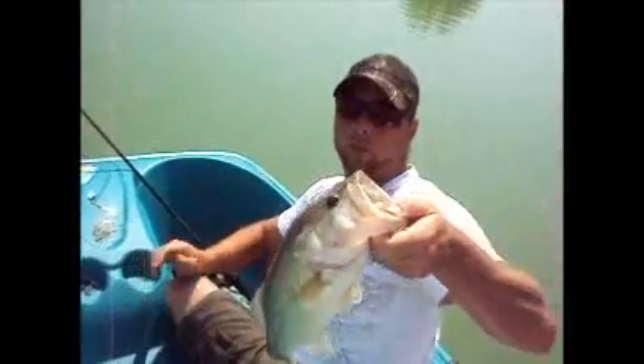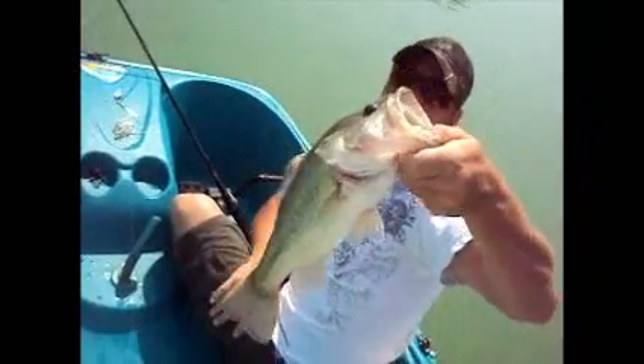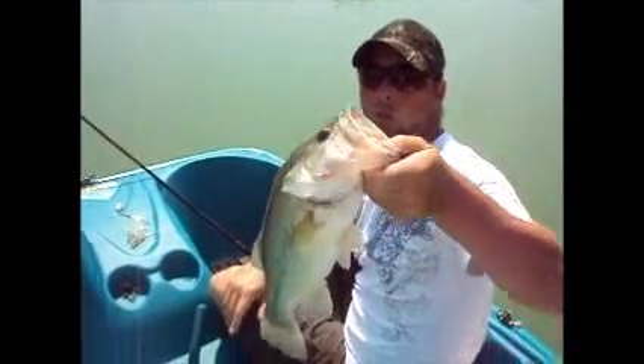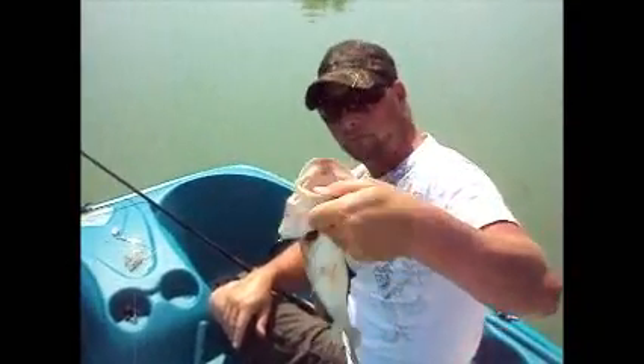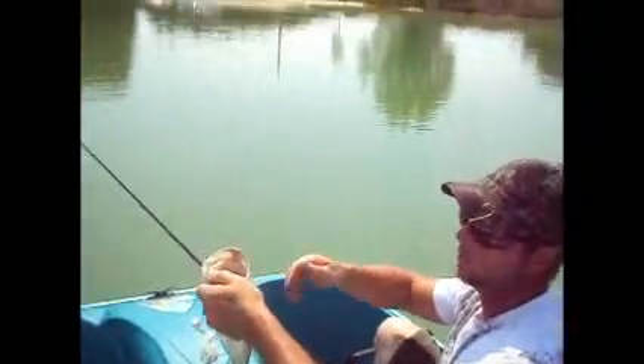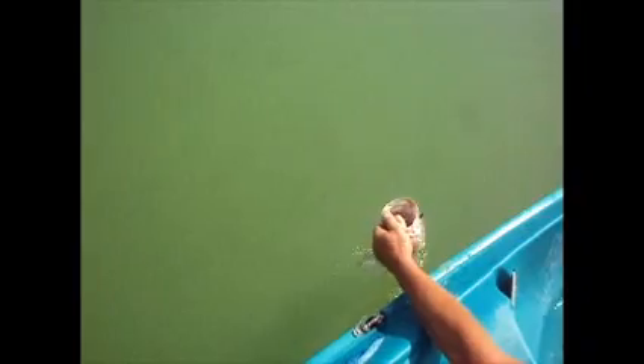Another really nice bass out here. I would say probably two and a half, two pounds. Pull it up and down better. I'm going to throw him back and do it again. Carter on his black jigging craw — he had on a really big one. Lost it, but there's the release on him.